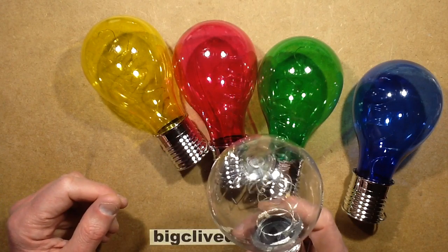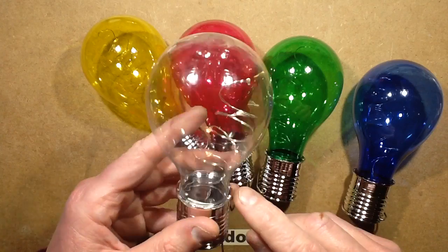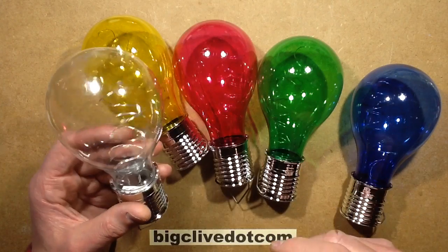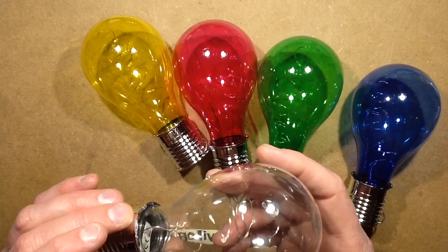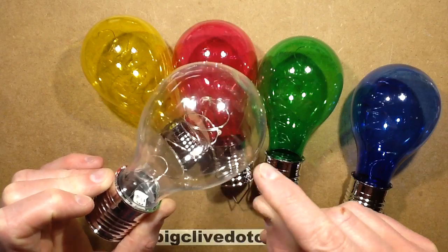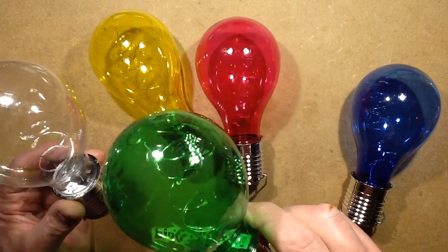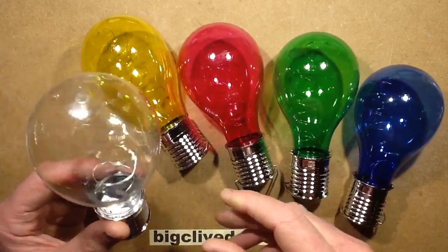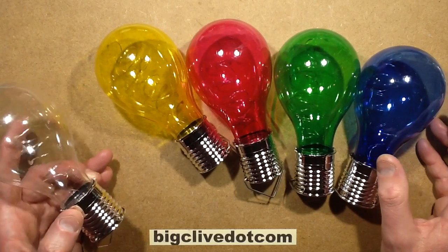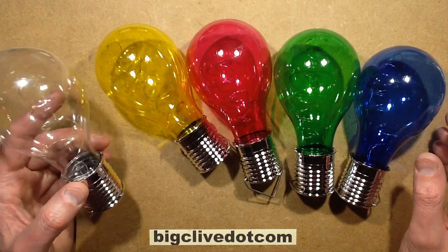It doesn't try to light the garden as such. It uses the classic approach of a little button cell with what are known as copper wire LED strings — the ones with surface mount LEDs physically bonded onto the wire and dipped in resin. They've all got four LEDs each. The clear one has warm white LEDs; all the other colours have cold white. Almost slightly disappointed they didn't use blue LEDs in the blue one and green in the green, but I suppose it's simpler to stick to white LEDs.